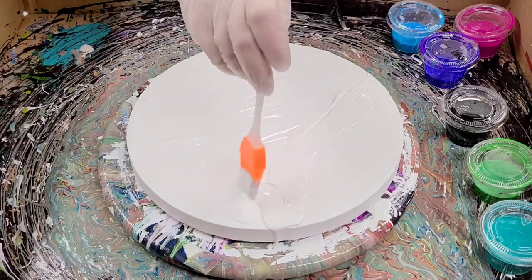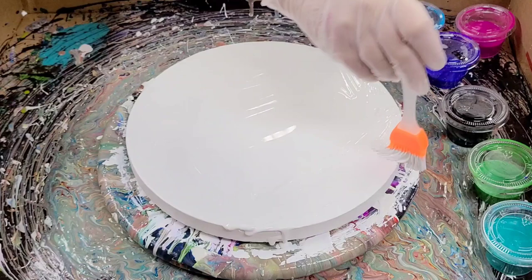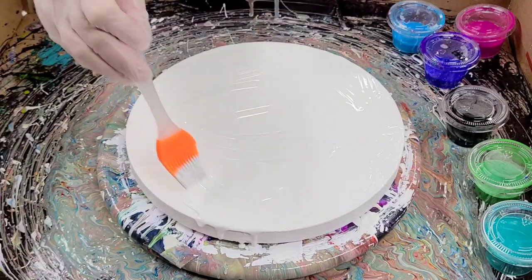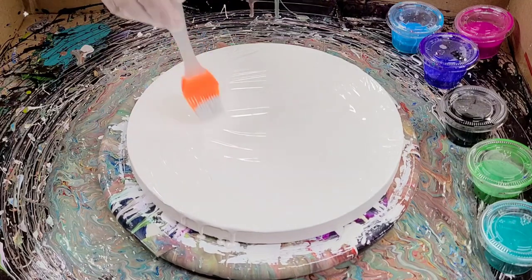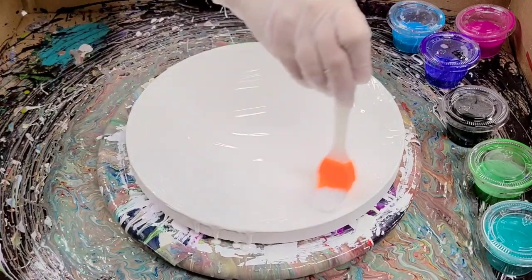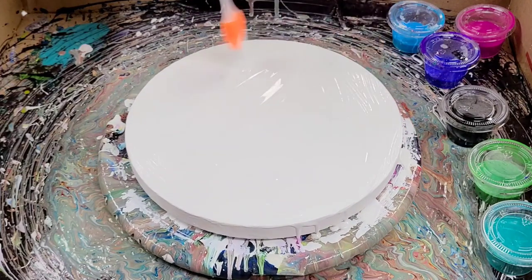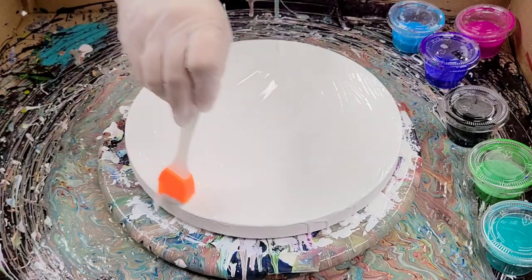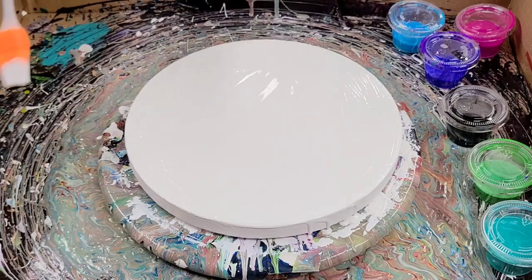To start off, I am just putting a layer of white house paint down on my canvas. There's nothing mixed in here — it is literally just white house paint. All materials will be listed in the description. I really hope that I can get at least a similar result to her.